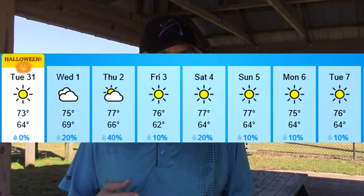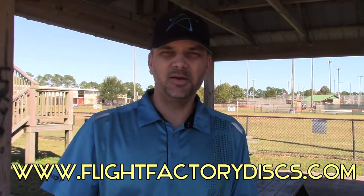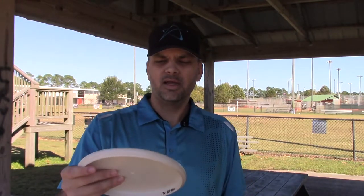So when does that become a problem? Well, it's getting colder outside. For most of the world, it's getting cold outside, and you're probably running into a problem with your stiff putters. For example, this FlightFactoryDisc.com 350 Prodigy PA3 is a very, very stiff putter. When it gets cold outside, I have a very hard time putting with it — it just falls out of my hand. It's very hard to keep grip of a stiff putter in the cold.